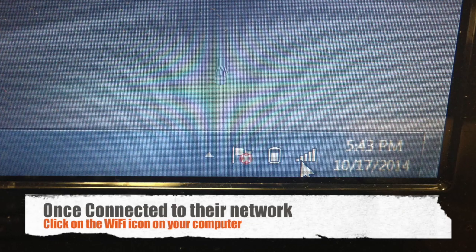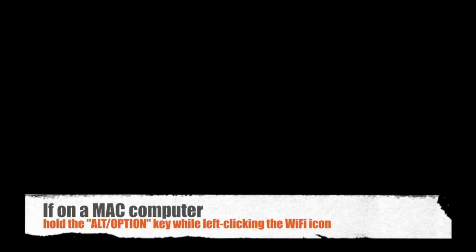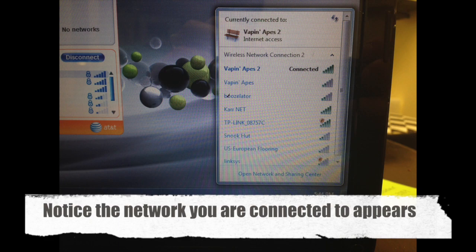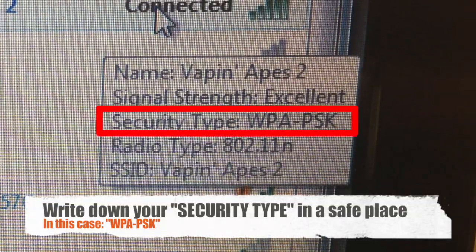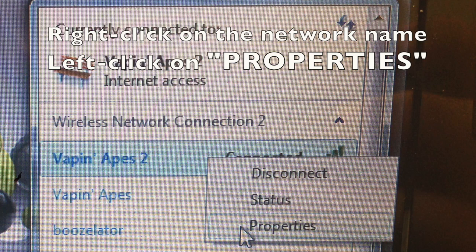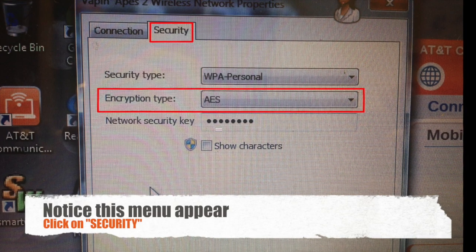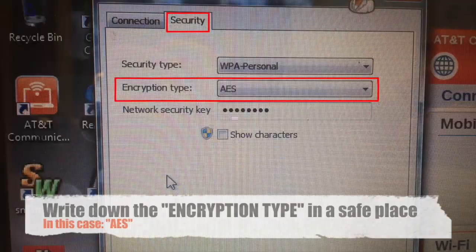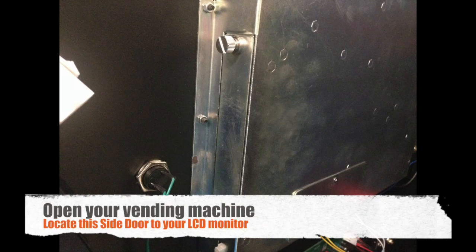We will be entering them into the Boozoolator shortly. For Windows 7 users, please refer to this section. Open your laptop computer and click on the Wi-Fi icon. Notice the network you are connected to appears. Hover your mouse over that network and you will see the security type — write this down in a safe place. Now right click on the network and left click on properties. A new window will appear. Click on the security tab at the top. You will be focusing on the encryption type — in this case, it will be AES. Please write this down in a safe place.